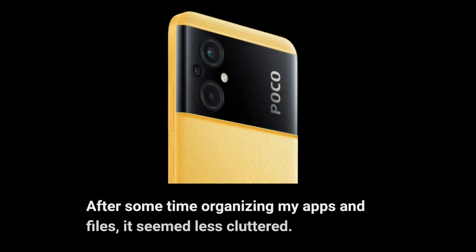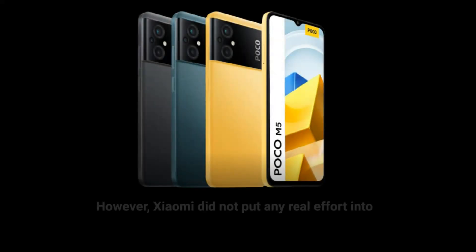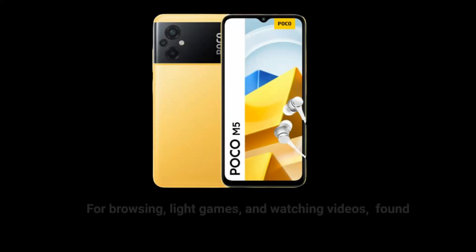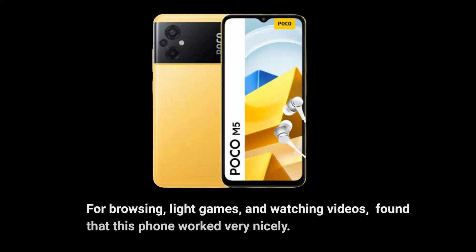After some time organizing my apps and files, it seemed less cluttered. However, Xiaomi did not put any real effort into designing the user interface. For browsing, gaming, and watching videos, found that this phone worked very nicely.